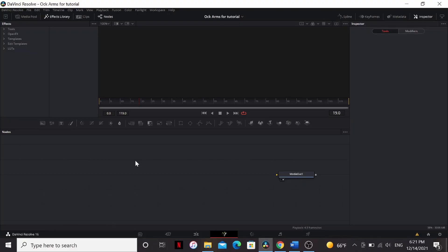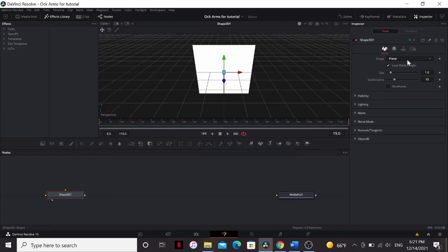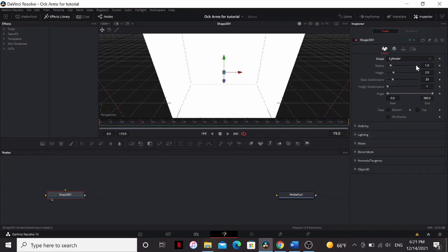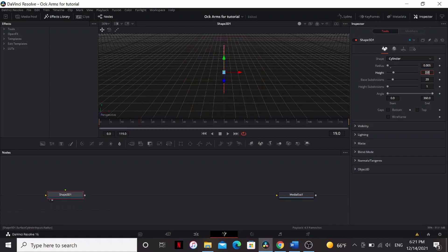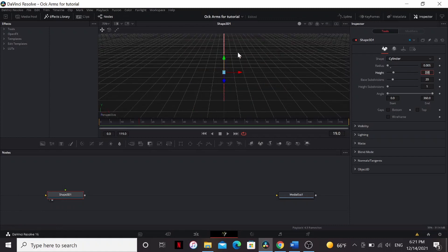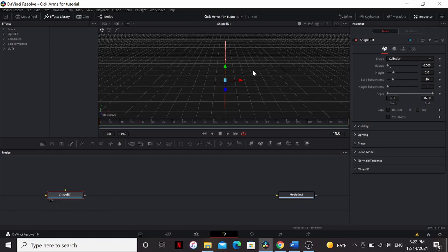For this tutorial, I'm going to assume you at least have a base knowledge of Fusion. Start with a Shape 3D and set it to a cylinder. Bring the radius down to 0.005. You can barely see it now, but we don't need to see it. This is going to drive our Replicate 3D. Bring down the base subdivisions all the way down to 3, and bring the height subdivisions somewhere between 30 and 40.